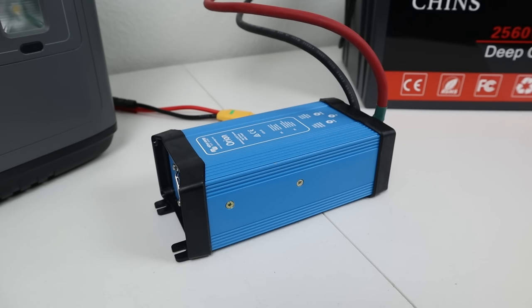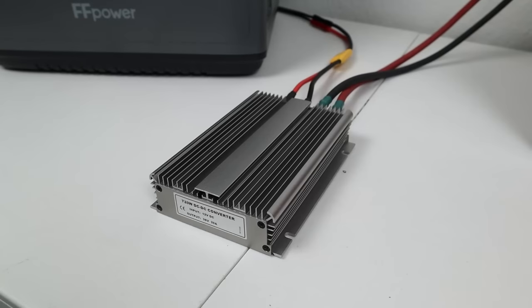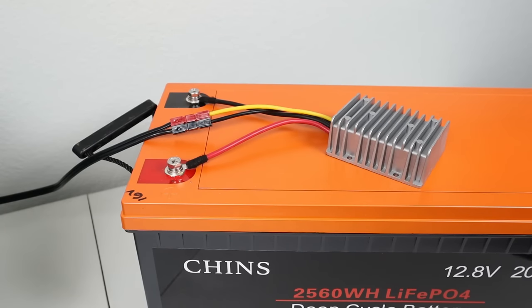Starting off with the Victron, I ran it at a 350 watt load and after an hour it was measuring 120 degrees Fahrenheit with my thermal camera. This was with the fan turning on periodically, so 120 degrees was the max temperature. Testing the 12 to 36 volt boost converter, I ran it at a 500 watt load, and after an hour it measured 155 degrees Fahrenheit — pretty toasty.